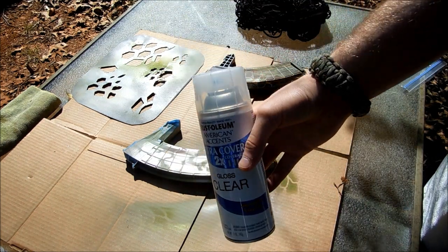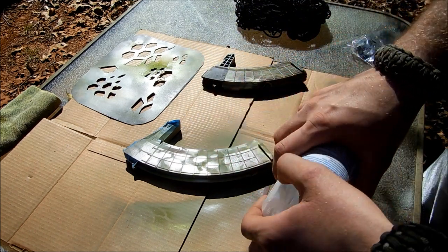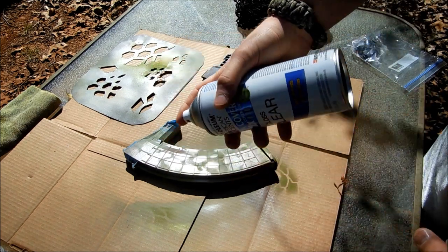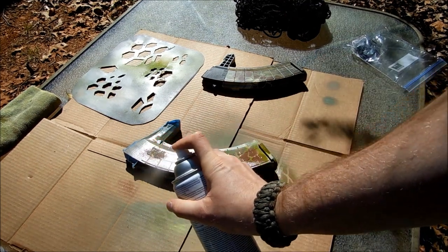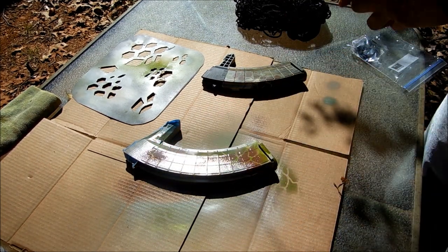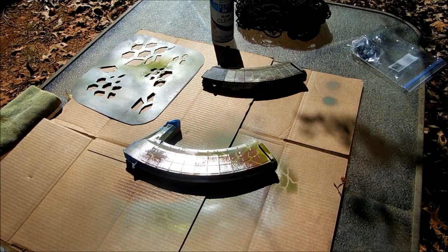That's really going to help you out when you do a homemade spray paint camouflage. I'm just going to clear coat real quick — you can do several coats, I'm just going to do one good even coat. And that is pretty much all of it.